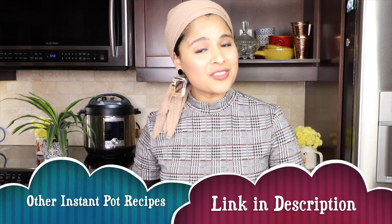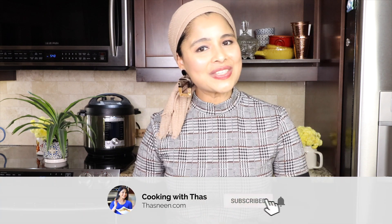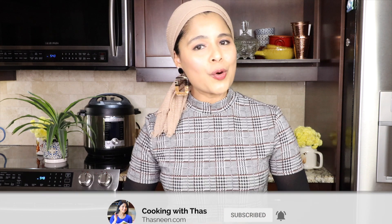Here are all the Instant Pot pressure cooked legumes and beans, and I've shared the precise cooking time. Cook all the legumes in your Instant Pot and let me know your feedback - it will be very healthy, nutritious, and tasty. Eat healthy and stay healthy. If you found this video helpful, don't forget to give a thumbs up, and if you haven't subscribed yet, please do subscribe. I'll be back with more Instant Pot cooking videos. Until then, happy cooking - take care and bye.